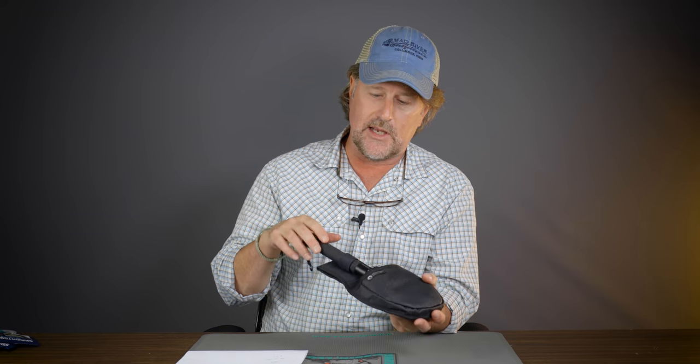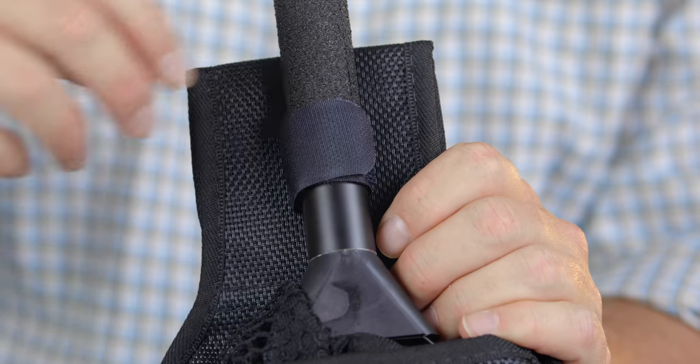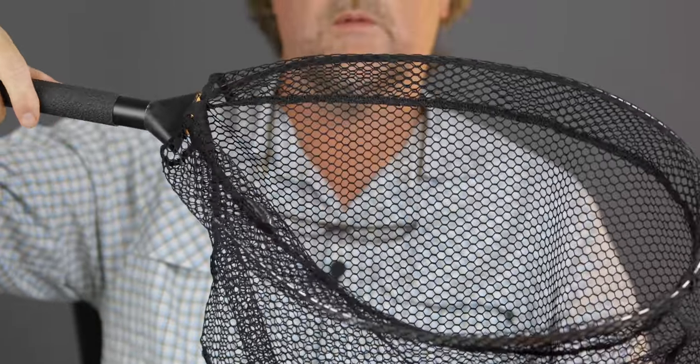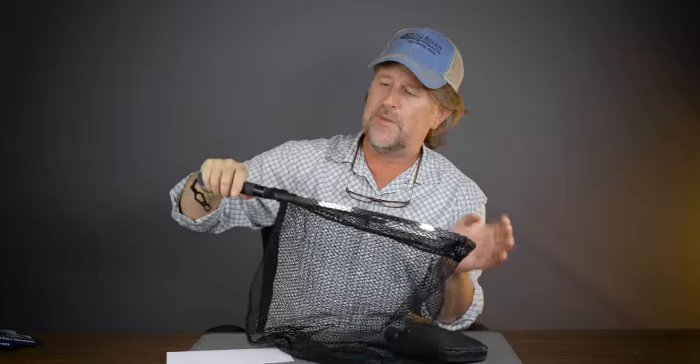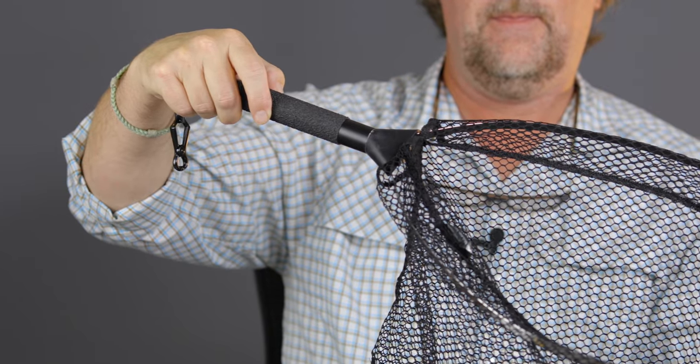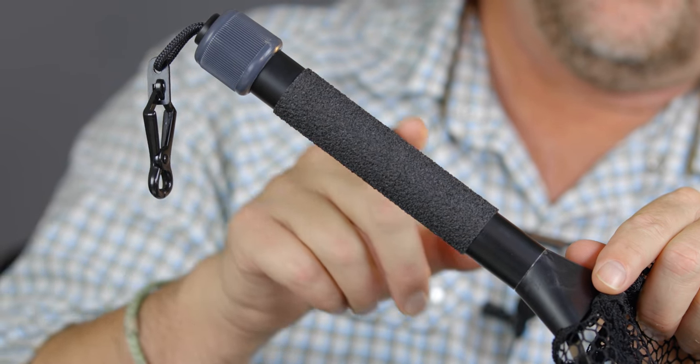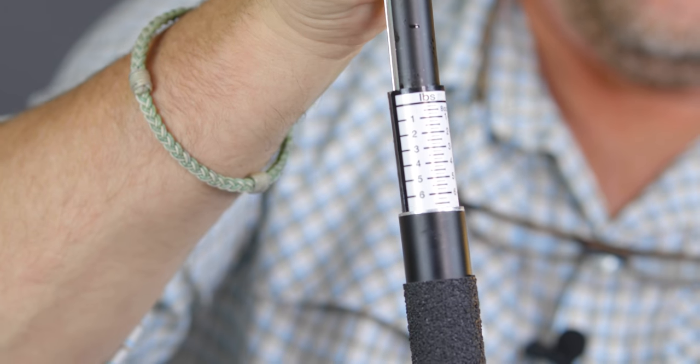Now years ago we used to sell a net like this. Let me show you — the thing just packs down, you give it just a wiggle and it pops right out on you. Presto, voila — you have a fishing net. It has a stainless steel wire frame to it, but the old ones were just junk — plastic handle junk. What McLean has done is taken their heavy-duty handle, their heavy-duty gripper material, and of course put their weigh scale in the handle. When it's opened up it measures out to 22 inches.